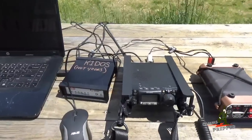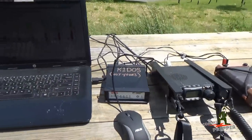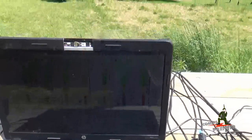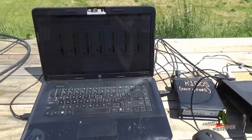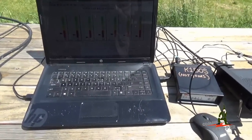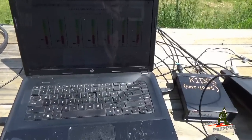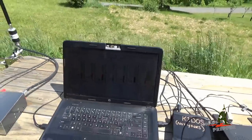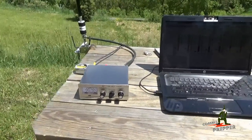Of course, we have the packet modem, the SCS Paktor 4 modem with a P4 Dragon. The laptop is falling apart — starting to lose keys, pieces are falling off, and the hinge over there is broken. So if any of you can recommend a cost-effective, durable laptop, please leave a comment down below, because I don't think I have but a couple weeks left in this one. We've beaten this one up pretty badly in the field making videos. And of course, the MFJ-971 antenna tuner.